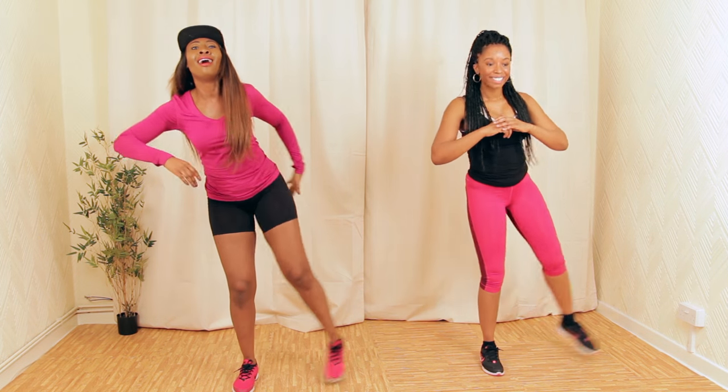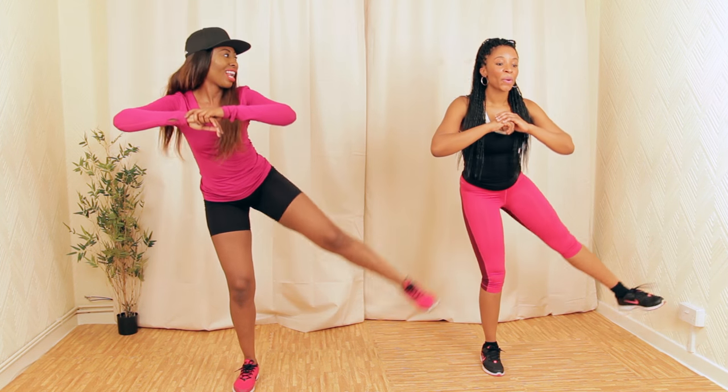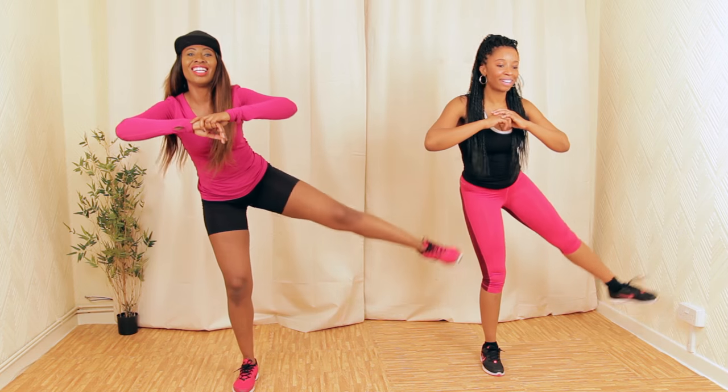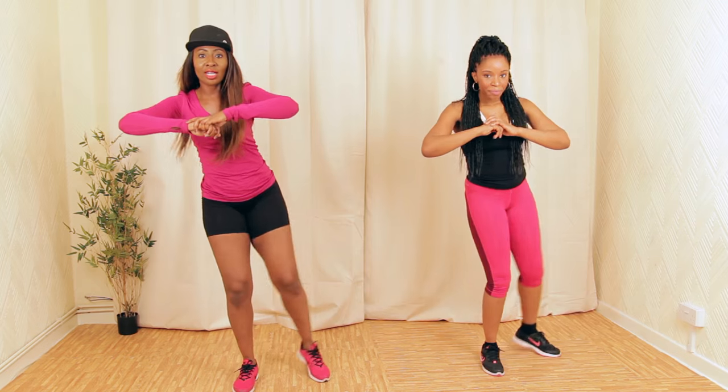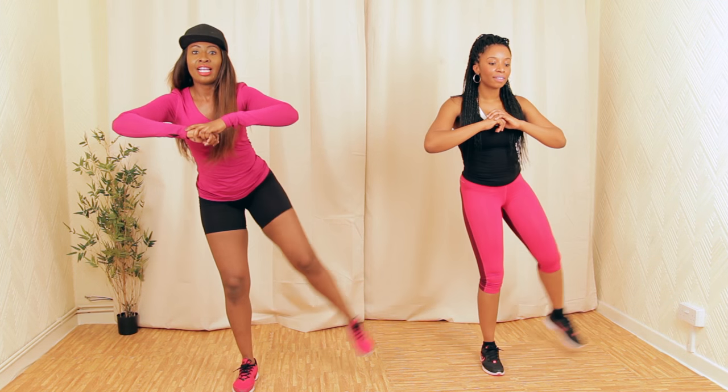Other leg — let's go like this. A few more. Keep the other body nice and straight. Let's kick back.